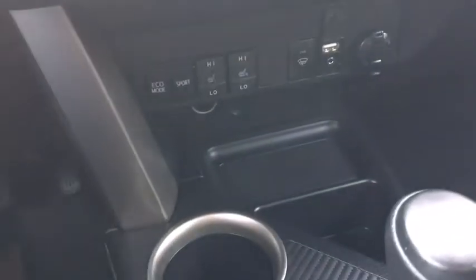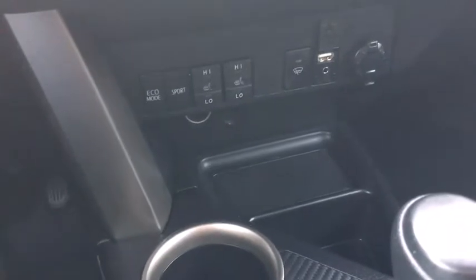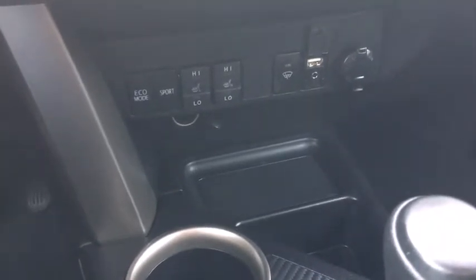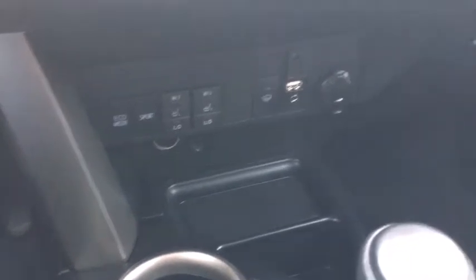Further down we have our heated seat controls as well as eco mode and sport mode. We also have connectivity for your devices including a 12 volt, USB, as well as an auxiliary input. As for the rest of this vehicle, we have black cloth throughout and a 60-40 split bench in the back.